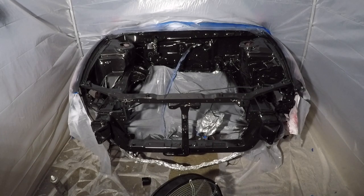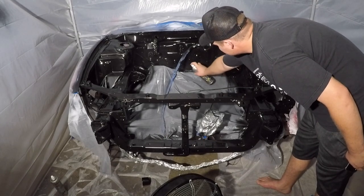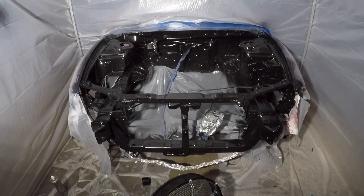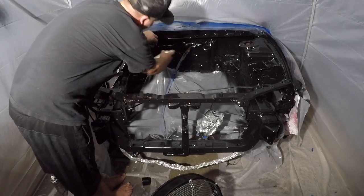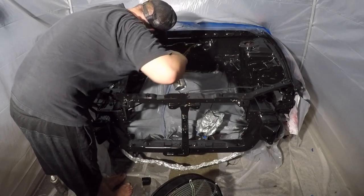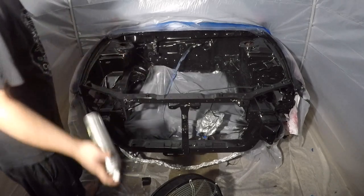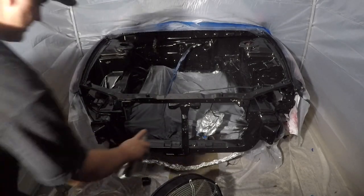I can see one spot I could touch up real quick — I gotta get under that. I think I'm gonna buy another can and at least use a whole other can, put some thick coats on this.